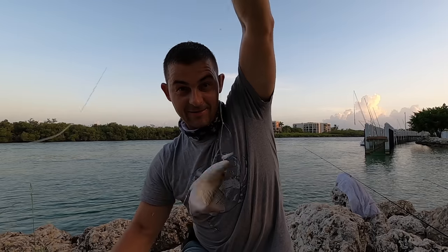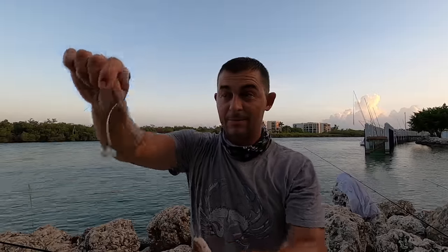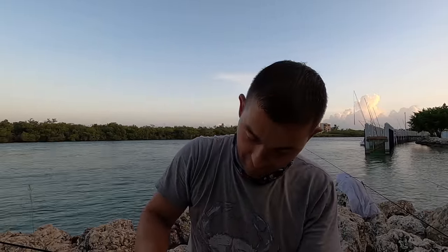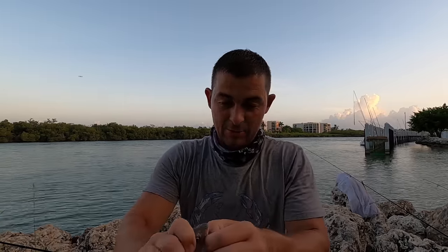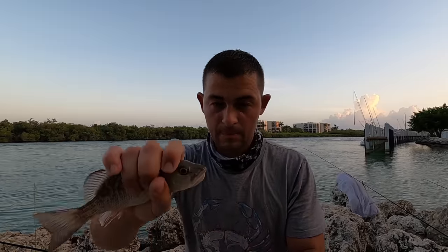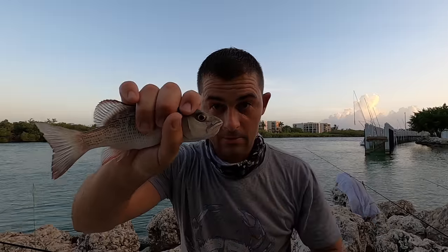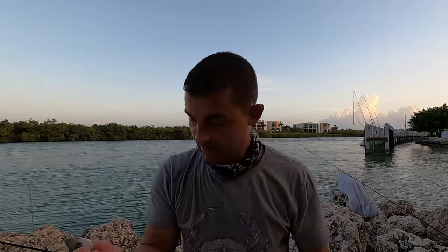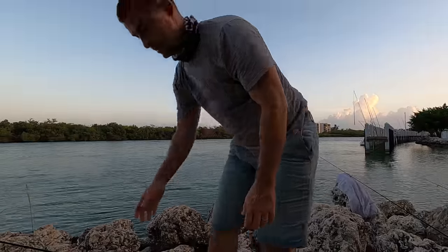That was literally the second it hit the bottom — a little spiky mangrove snapper! He's splashed the lens, of course he has. First drop, first fish — of course he's going to splash the lens! You need to be careful with these because they've got some fangs on them, just inside. You see how it chomps? They've got a set of fangs in there and they're covered in spikes, just like a wrasse is back in the UK. Boom — bottom, fish on.